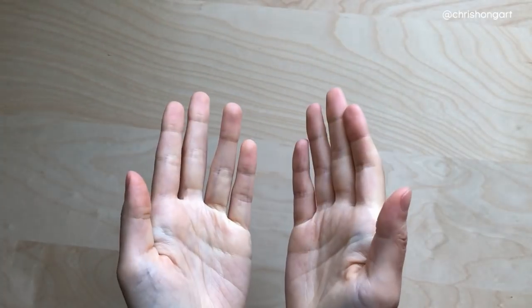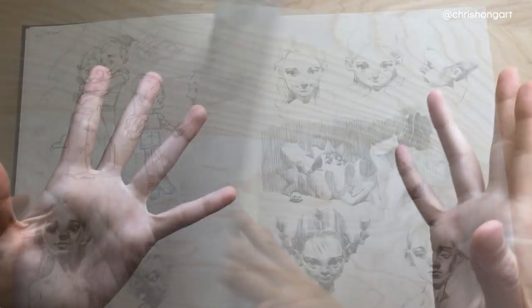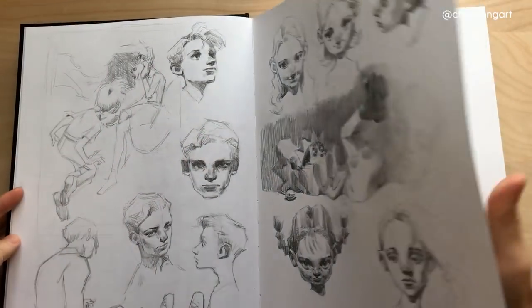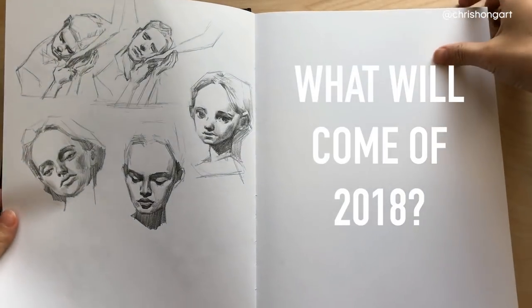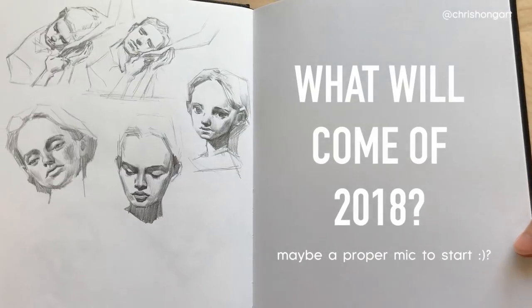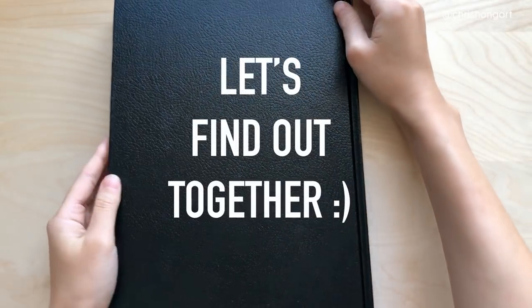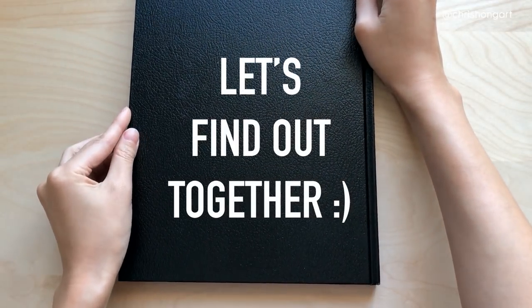That is it for this week's video. I really hope you enjoyed watching my art progression through 2017. Thanks to this YouTube channel, you'll be able to follow along in 2018 — I just can't wait to show you what I have in store. I will see you guys in the next video. Bye!